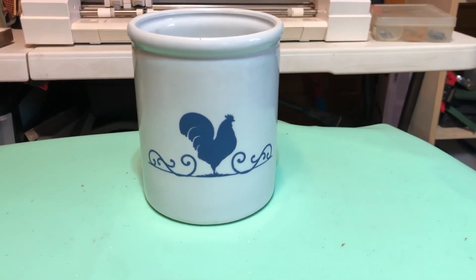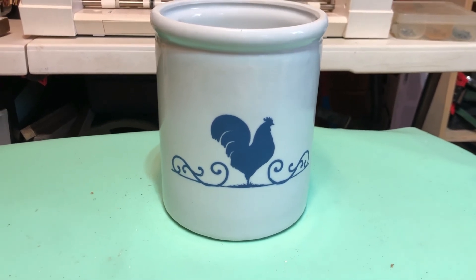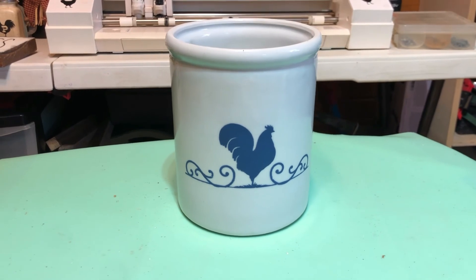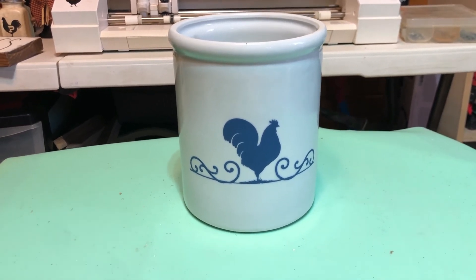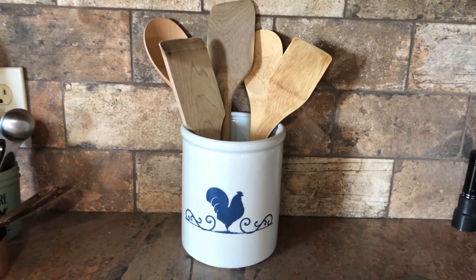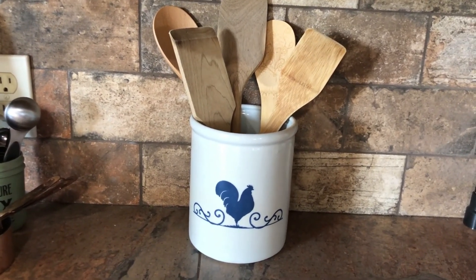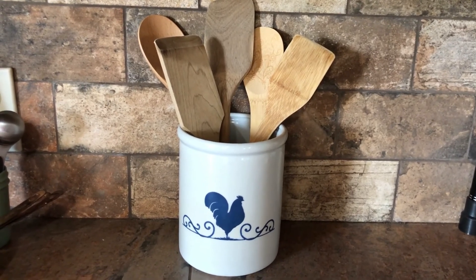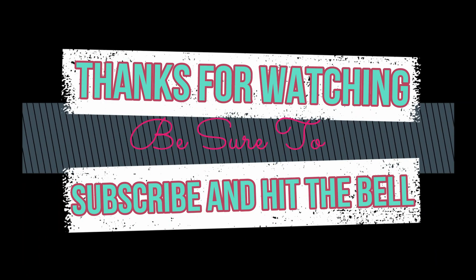I decided to do it in blue and I liked it so I left it that way. I am definitely going to put a clear sealer over it so it won't scratch off. Here it is finished — I think it turned out pretty cute. Until the next one, we'll see y'all later.